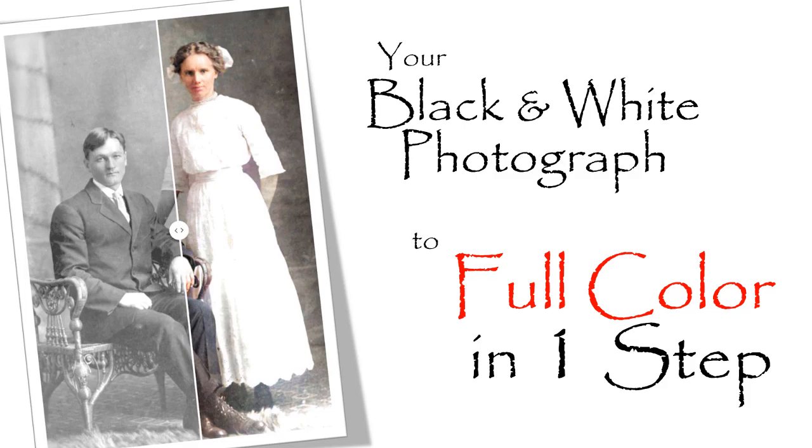Hi, I'm Jeff Rasmussen from the Tech Zone at FamilyTreeWebinars.com. Today I'm going to show you how to colorize a black and white photograph in one step.